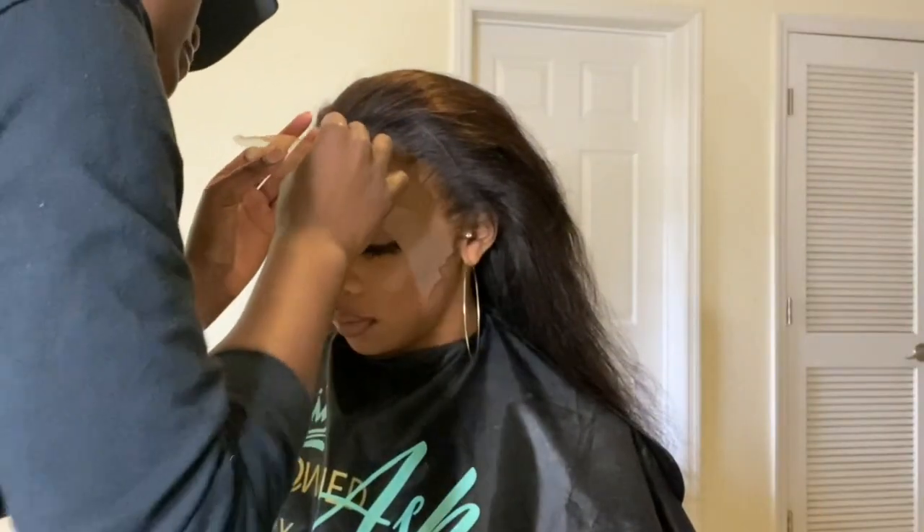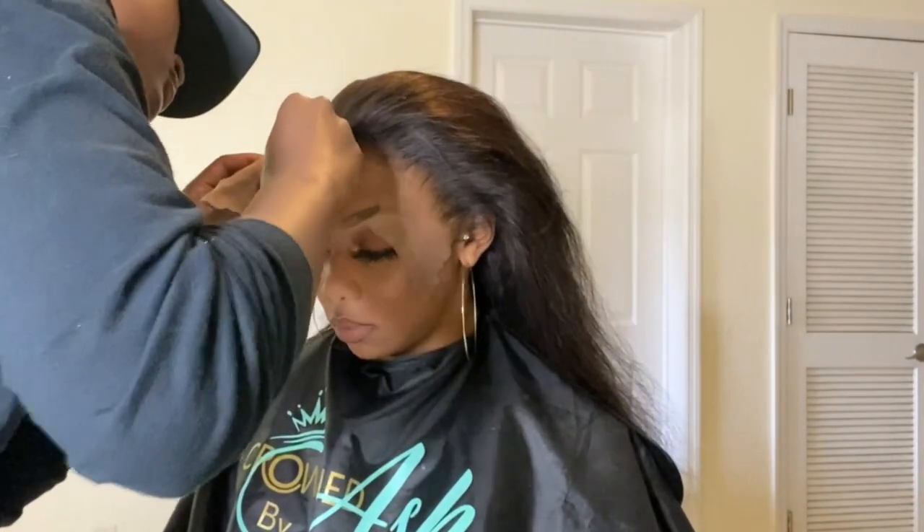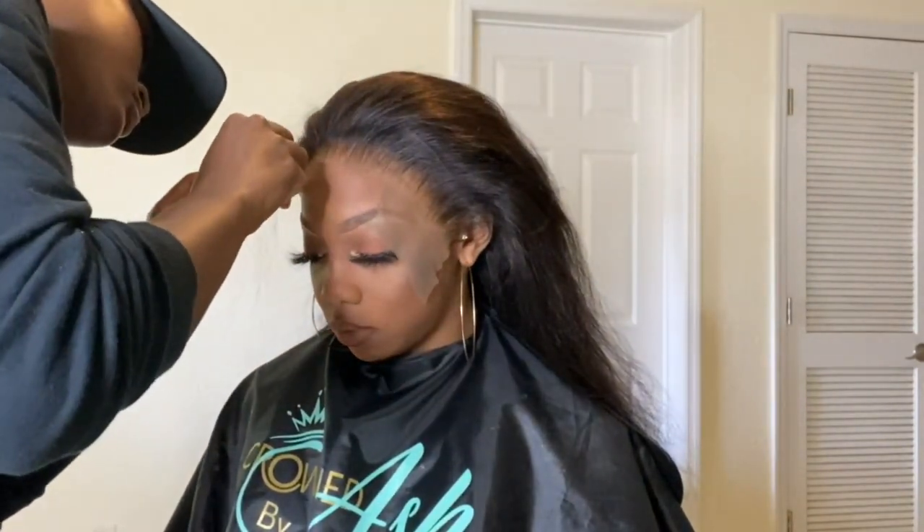To cut that lace off I use an eyebrow razor from the beauty supply — no more than a dollar, kid you not. And then if I need to touch up with my shears, I definitely will.